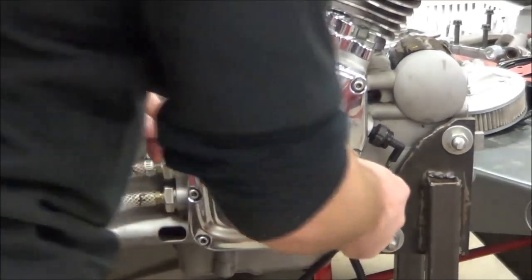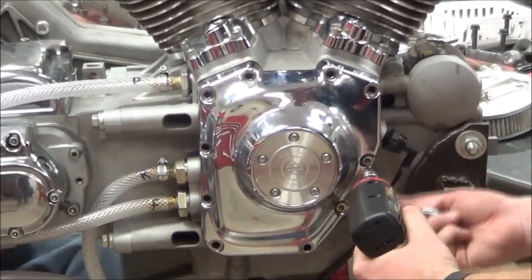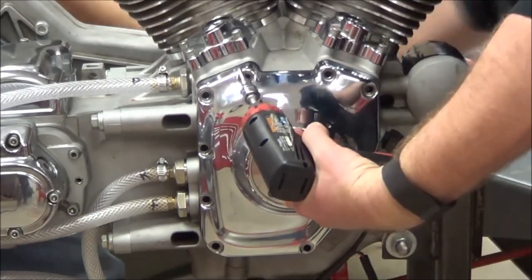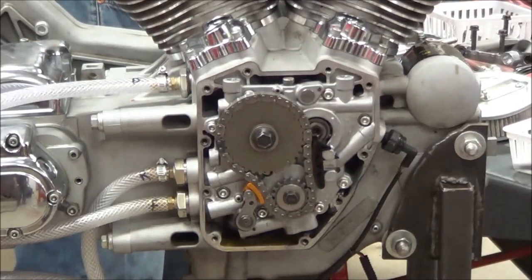I'm going to go ahead and crack these loose. All right, so we're exposed here.